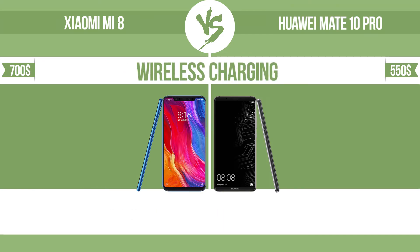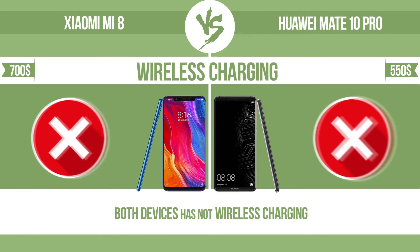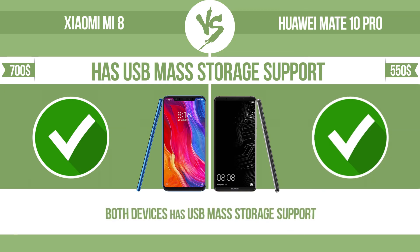Wireless charging. The manufacturer offers a branded wireless charging kit. To charge the device, you simply put it down on its charging base. Has USB mass storage support. It can transfer files, music, and photos via USB with no need to install additional software.